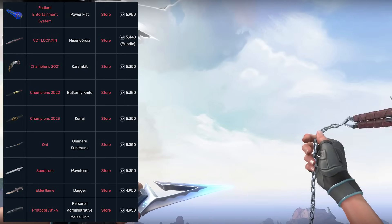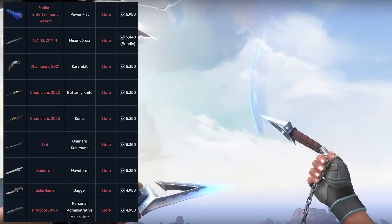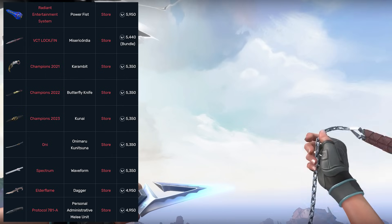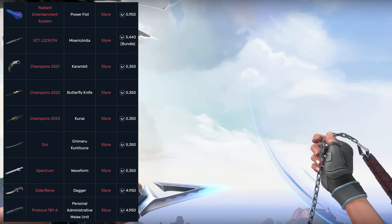To put that into perspective, here are the other melees that are available for a similar price point. Of course, this is going to come down to your own preference, but personally, I think that the Kuranami knife is way better than most of the other options here. So at least in comparison to these and in terms of Valorant, the price point isn't too ridiculous.